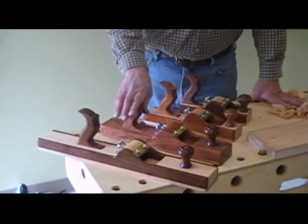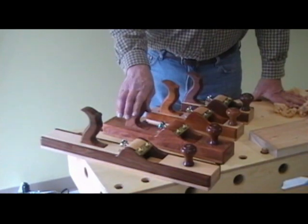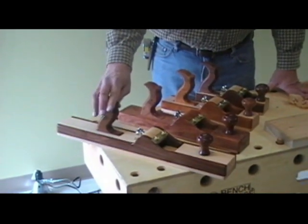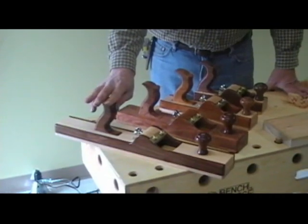A four plane — this plane is out of mesquite. And the joiner plane, which is 22 inches long. This one is walnut and quarter sawn maple.